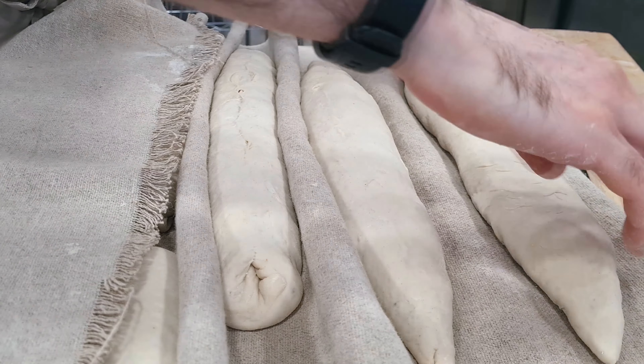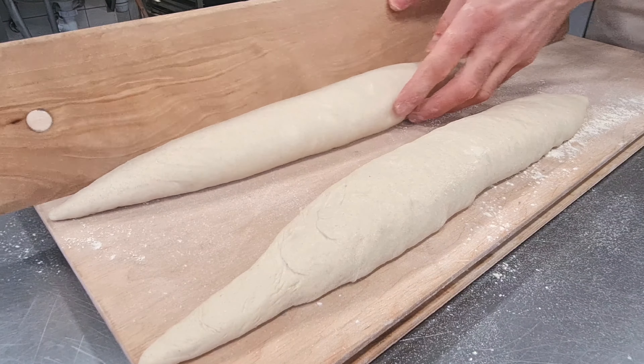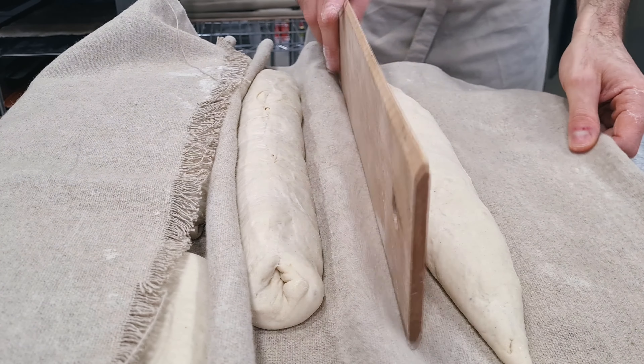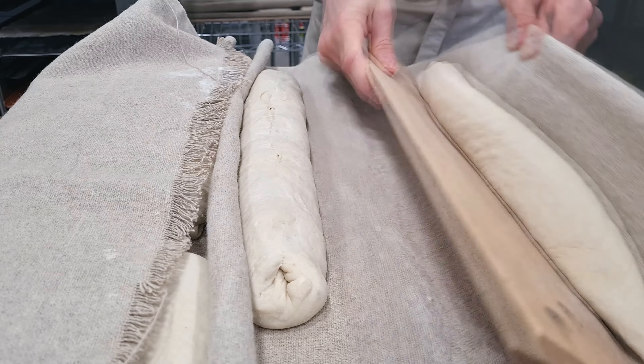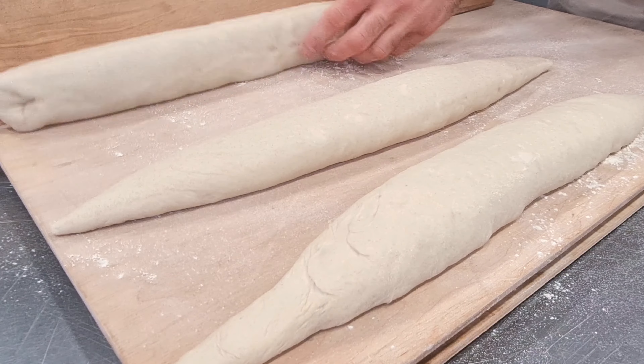After an hour, prepare the oven. Take the baguettes by hand or with a bread board, put them on your oven rack, flour them, and bake at 250 degrees for about 20 minutes. In my case, I put them on the board and then directly into the oven.